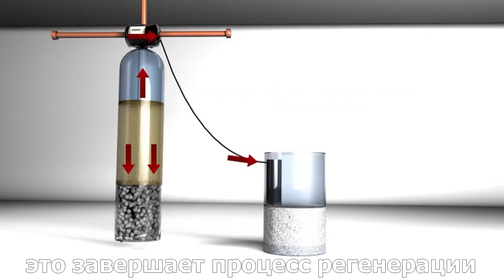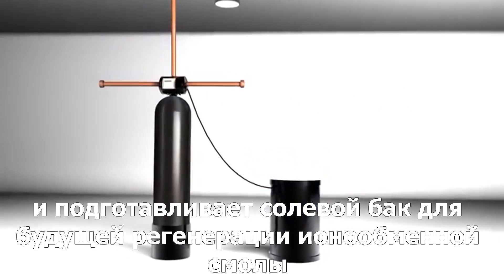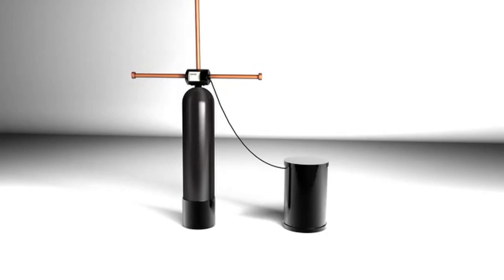This completes the process of regeneration and gets the brine tank prepared to regenerate the resin in the future. Hopefully, this has given you a clearer understanding of how the water softening system works.